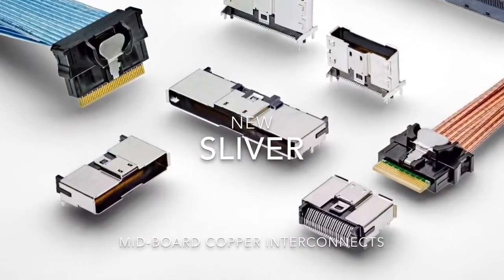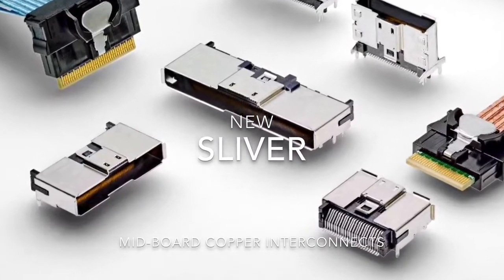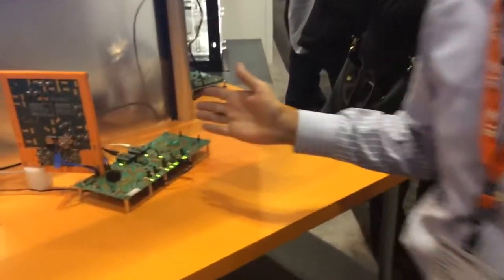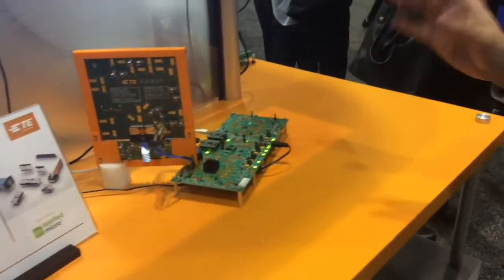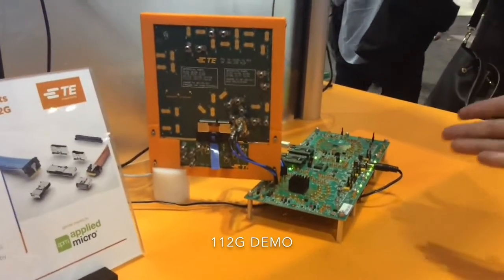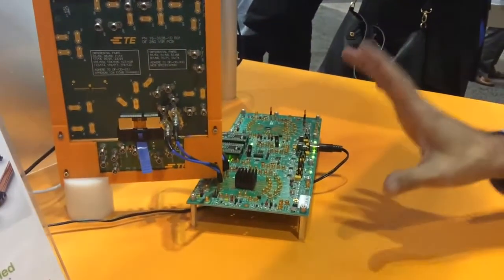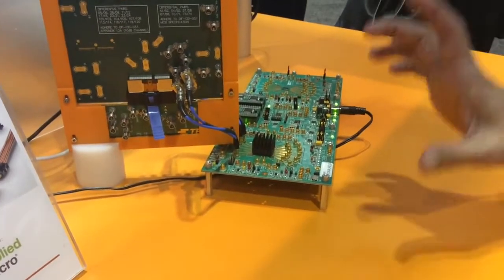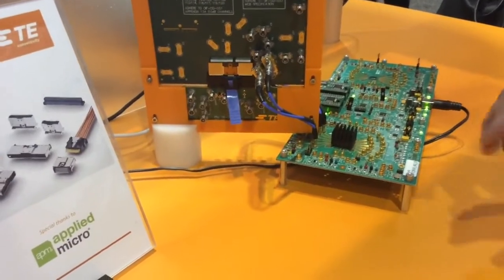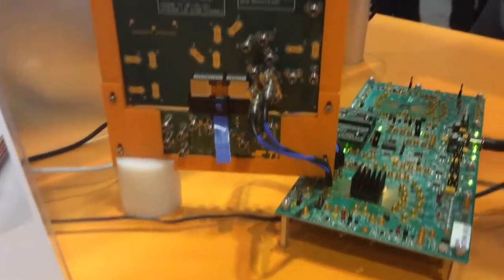Hi, my name is Arash Vadid. I'm a principal engineer at TE Connectivity. I'd like to show you a new product called Sliver today. What we're looking at here is a demonstration at 112 gigabits going through an open pinfield connector — that's a card edge connector. The chip we're using is from Maycom; they have a 50 GHz ADC providing 112 gigabits per second serial data rate running through a 10 dB channel.